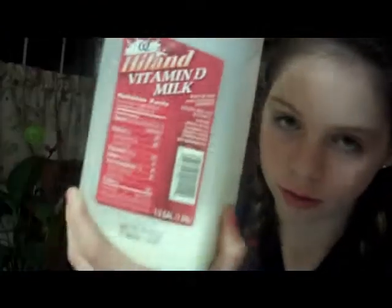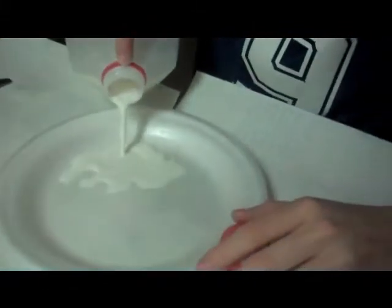So we are making science experiments, and this is a cool colored experiment with milk. Take milk — just ordinary milk — an ordinary plate. Any kind of milk works.